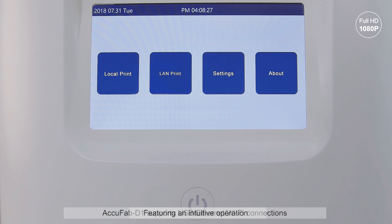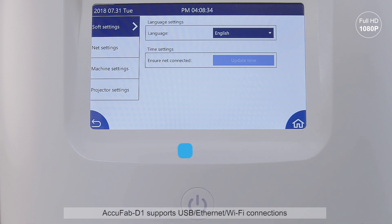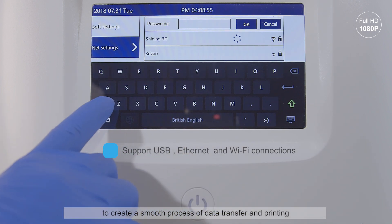Featuring an intuitive operation, AccuFab D1 supports USB, Ethernet, and Wi-Fi connections to create a smooth process of data transfer and printing.